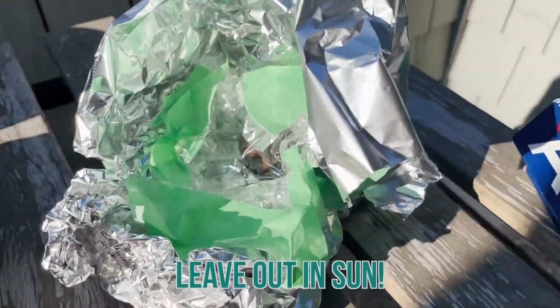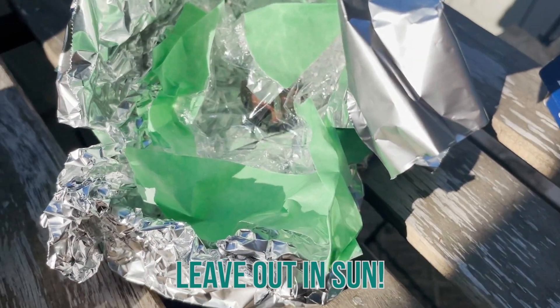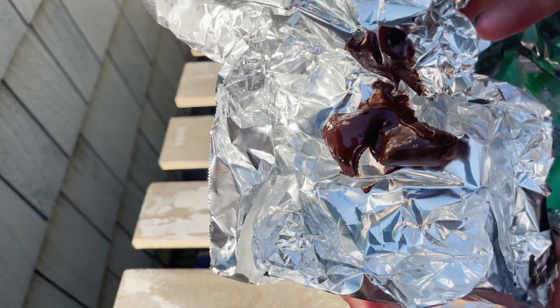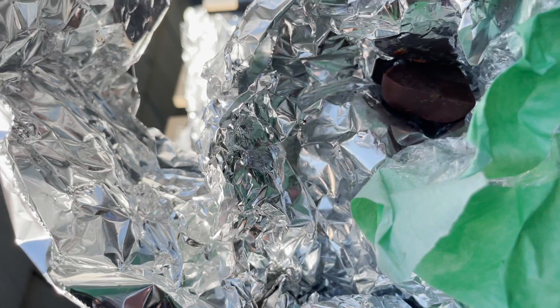Now that we have our little solar oven, the next step is to leave them out in the sun. I created one that doesn't have the plastic wrap, and here's Neo's. You can add as many features as you want to your box, but be careful — by adding more features, you might end up blocking light from getting into your chocolate. As you can see, my chocolate melted pretty well, but Neo's chocolate was rock solid even after waiting 15 minutes outside.